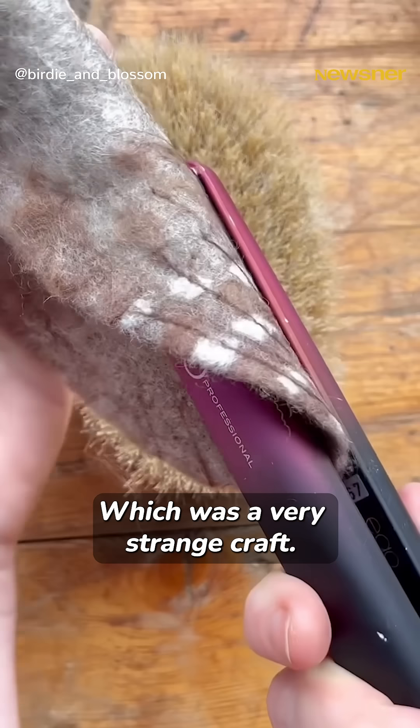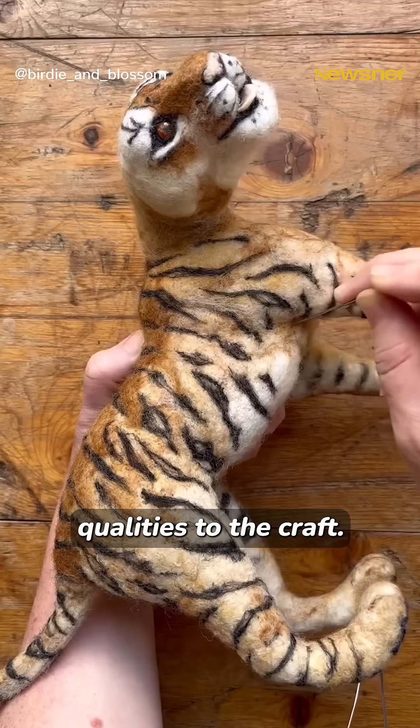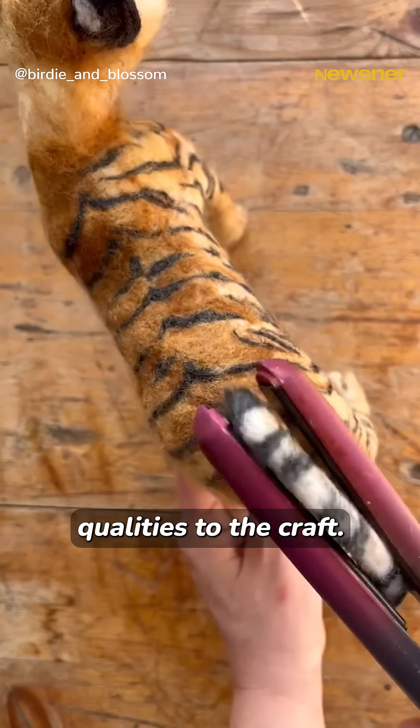which was a very strange craft. It's got endless possibilities. It's got very therapeutic qualities to the craft. It's just joyful.